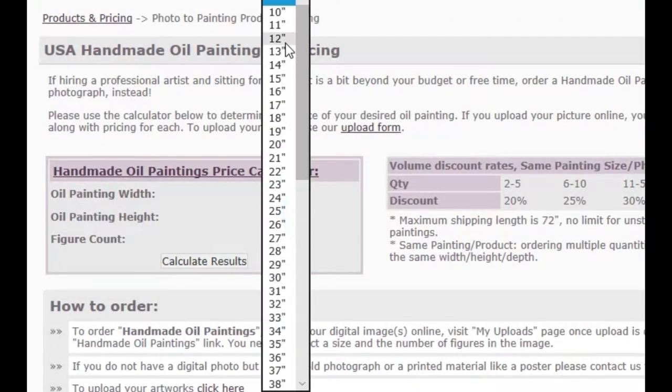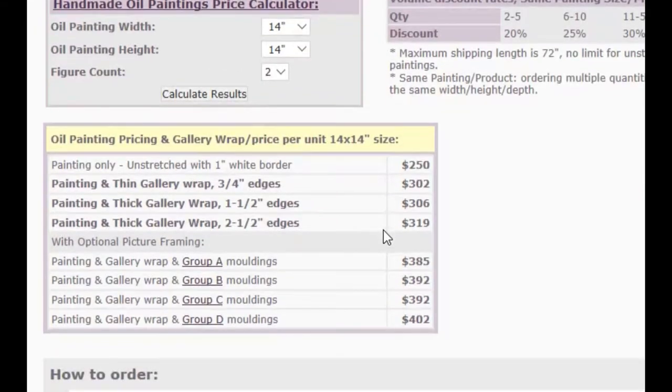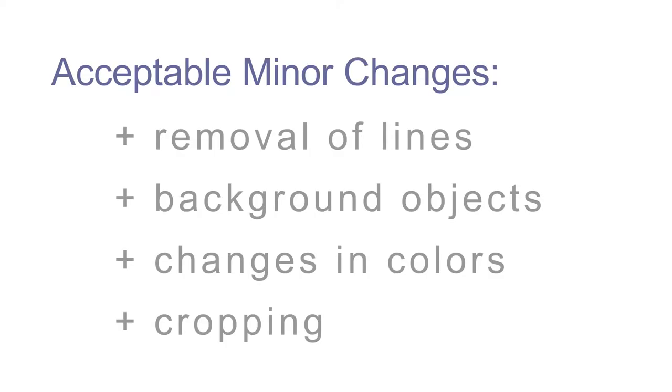You can get an estimate of your artwork by using our online price calculator. Pricing of the painting varies based on the artwork size and the number of subjects on the artwork. Be sure to outline any minor changes such as removal of lines, background objects, changes in colors, and cropping.